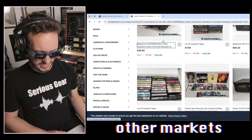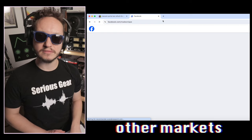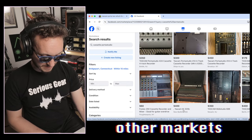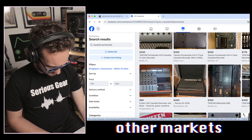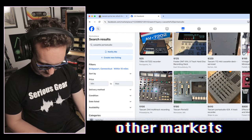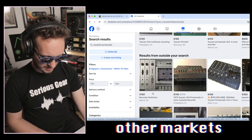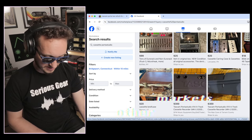Shopgoodwill.com is very similar to eBay — everyone knows about it. One place I tell people about that often gets forgotten because young people don't use it much is Facebook Marketplace. Look at this — a Tascam M320 mixer for $400, an old Fostex for $60 in Poughkeepsie. Oh man, I shouldn't be showing you guys this. Facebook Marketplace can be a dangerous spot. A Tascam 244 for $100 — with these you're going to run into possibly more mechanical issues, but there's some good stuff scrolling through here.